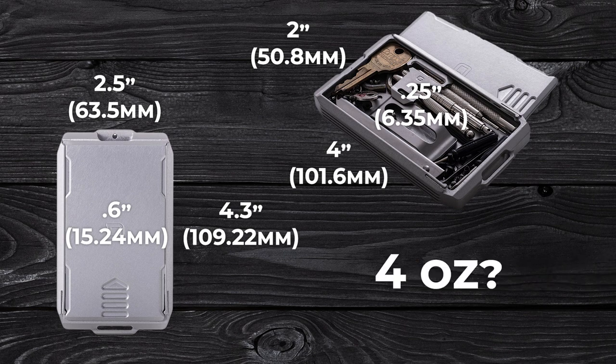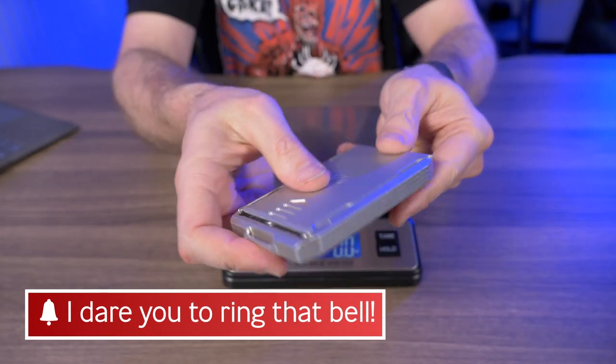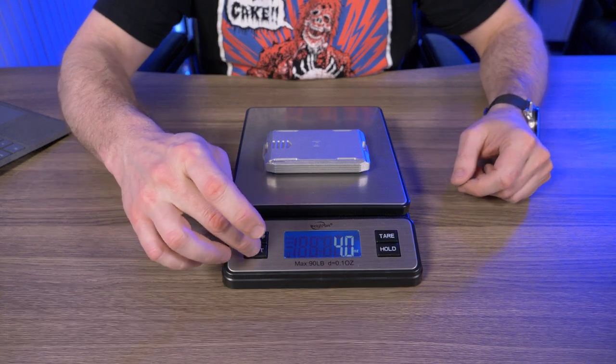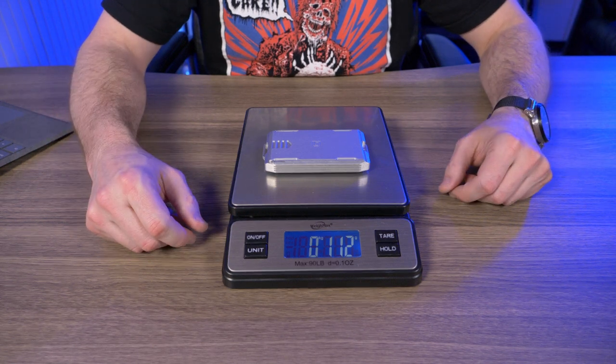The website says it weighs 4 ounces, so let's weigh it. Nothing inside — plop it on the scale. Boom! 4 ounces. They were exactly on the money. 4 ounces comes out to 112 grams.